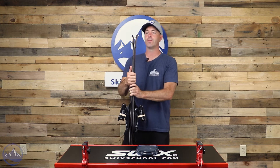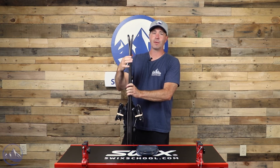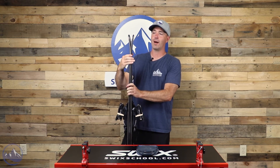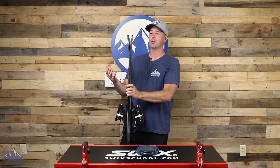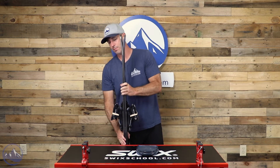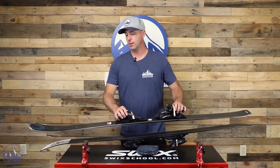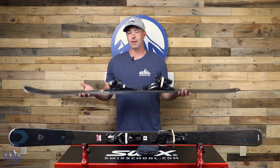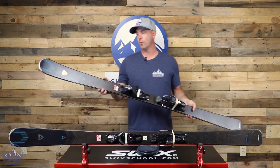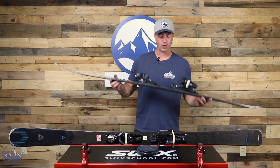The exact same theory goes for the tail as well — it's not really a playful-oriented rocker profile, it's more of an ease-of-use or friendliness aspect to it. So most of the business of this ski is done in the middle, in between the rockers. It really helps get that camber alive and kicking and get you into the next turn. That's really what this thing's all about — super easy to get on edge, and it loves to be ridden right through the whole radius of that turn.